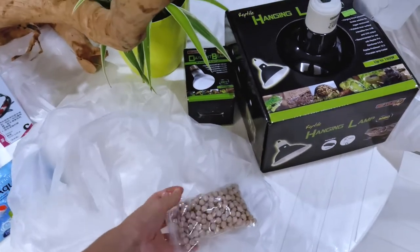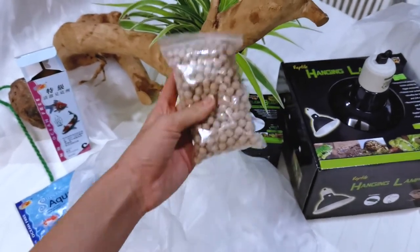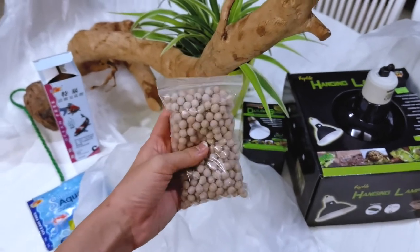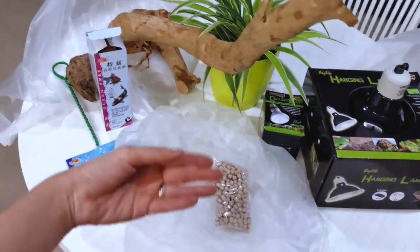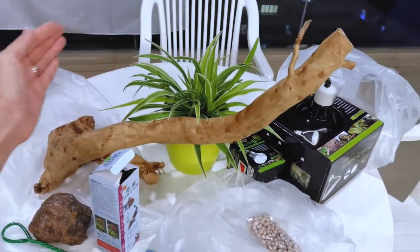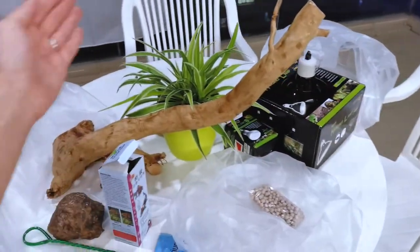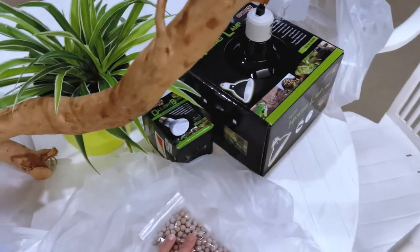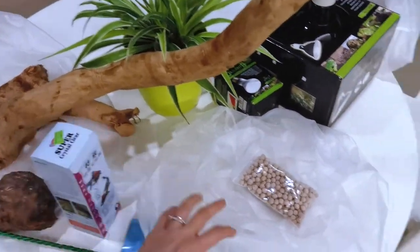I got some bio media as well. This is going into my Hydra 30 — I'm going to put an extra filter in the tank, just so that it really makes the water flow a lot more throughout the whole tank. I want to make sure that the water flows from one end, sucks in here, and the whole cycle goes. So this bio media is going to help me with that. And yeah, that's all about it.